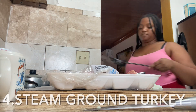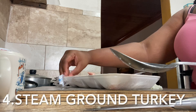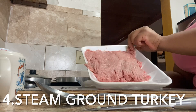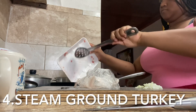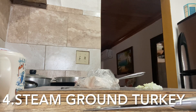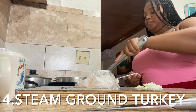All righty, now on to the ground turkey. I already turned on the stove and I'm going to grab my pot to prepare for the ground turkey. Right now I'm just taking off the rest of the plastic off the ground turkey, getting my spoon, and getting all of that into the pot to start steaming it down. Make sure to throw the trash in the trash. I'm just going to start to steam it down and get it all in there before I add my onions.